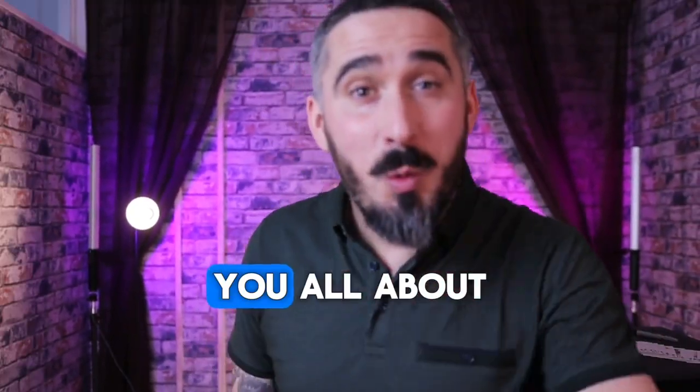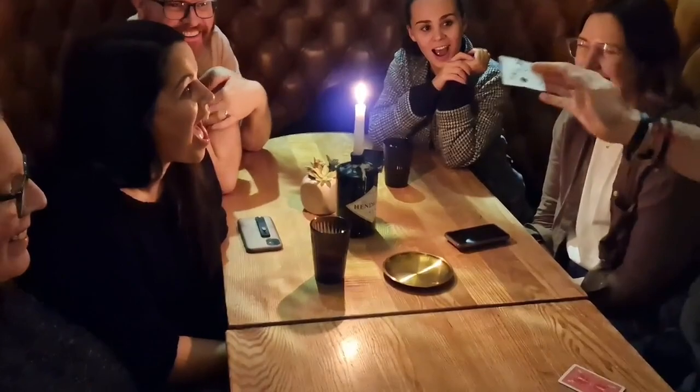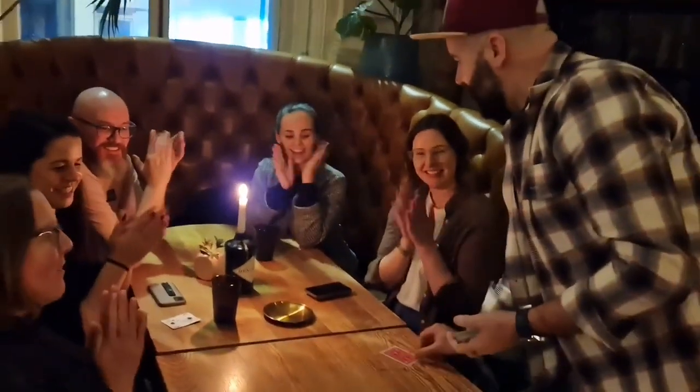Hey everybody, Joel here to tell you all about Warp Zag. Warp Zag is an amazing piece of magic and it gets killer reactions every single time. It's easy to do and it gets reactions like this.